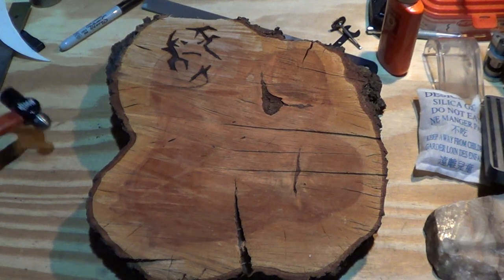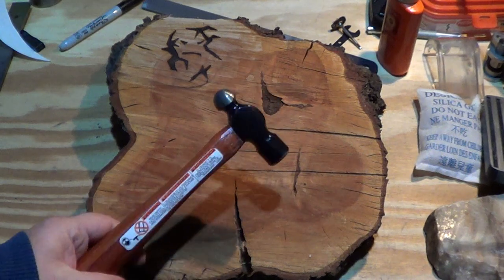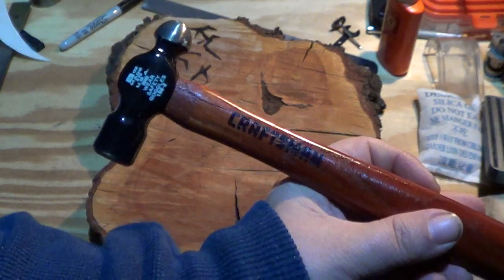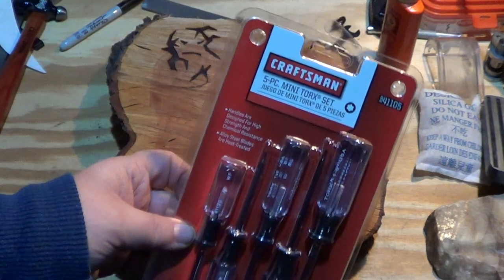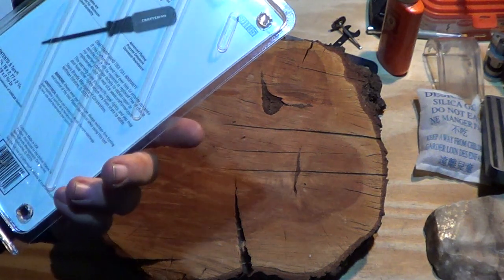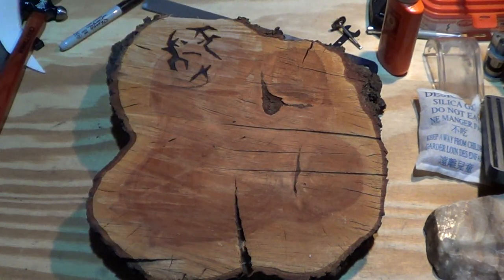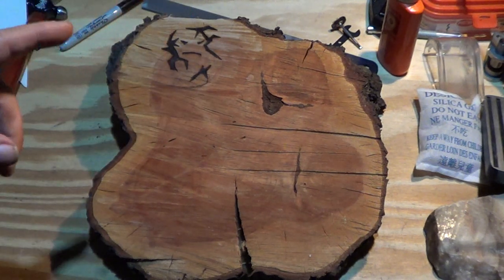Hey guys, gonna talk about another knife but first I went shopping. I picked up a little ball-peen hammer. Went to Sears and got that and some mini Torx drivers because I keep screwing up the number six Torx bits. Craftsman has a lifetime warranty, so if I screw one up they give me another one — now I don't have to keep buying them.